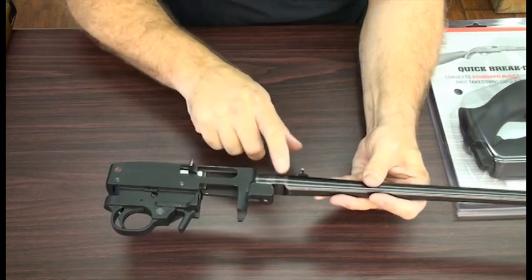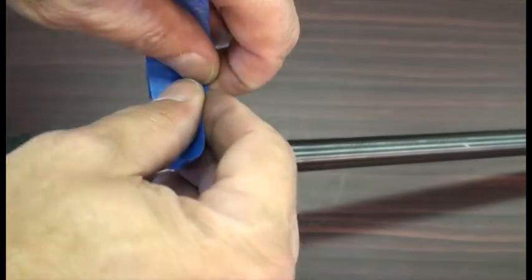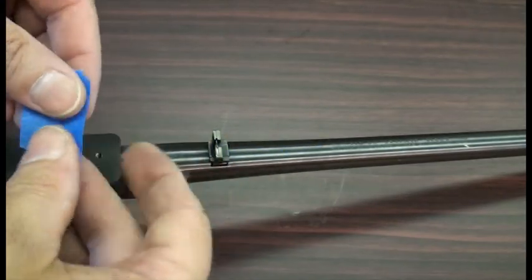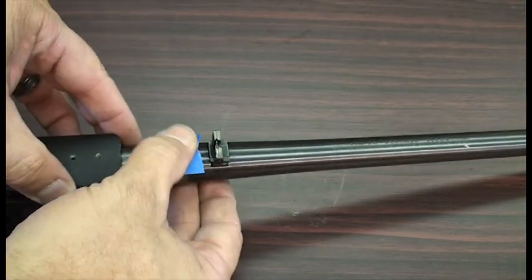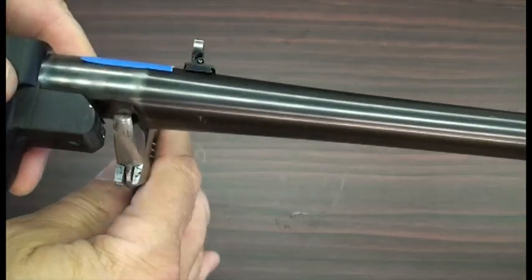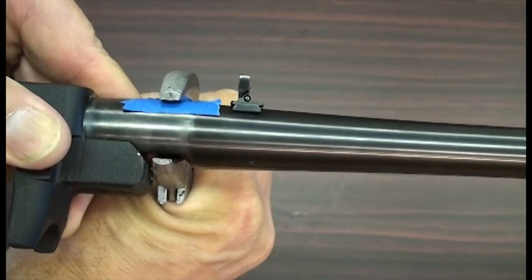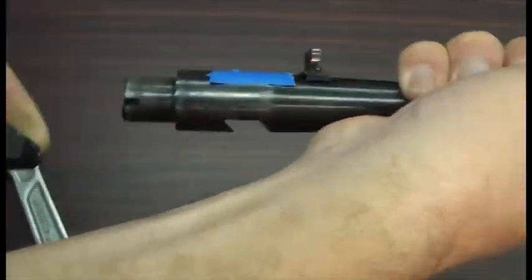If you still have issues getting it to budge — sometimes they're tight, most of the time they're not — you can use an adjustable wrench between this flat and the top of the barrel. I will usually use two layers of blue masking tape right over this area to protect the barrel's finish. Then with the bolt locked open so it doesn't strike the extractor, use a small adjustable wrench and be able to turn this barrel slightly left and right as you pull it out. A little bit of heat on the receiver will allow the barrel to be removed easily.